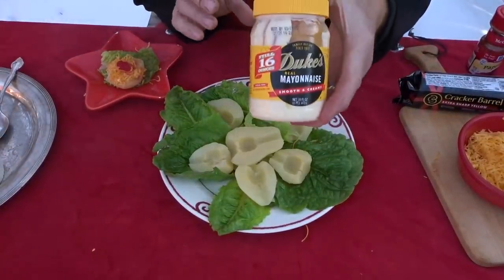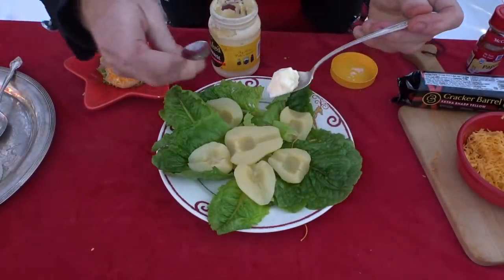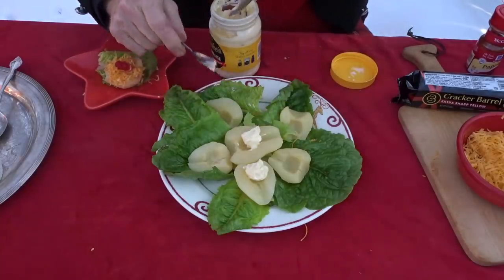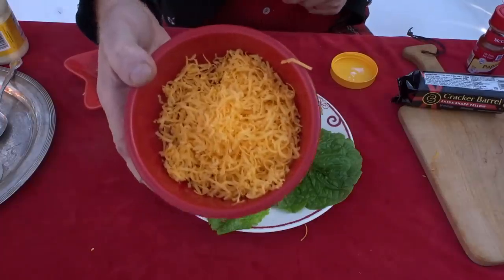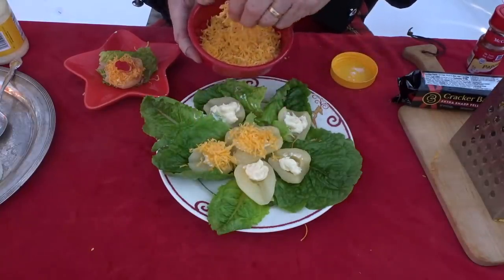Number one, take a lettuce — any kind you want. Back in the old days, mom always used iceberg, because people didn't use arugula or romaine that much. I've got romaine lettuce here, and I always considered the lettuce just as an appetizer. My mother would always try to say, 'It's a salad, son, eat the lettuce.' I never did. But it looks nice on the lettuce. Then you take your mayonnaise — I use a teaspoon from my mother's silver collection — and you put a dollop of mayonnaise right into the hole of the pear. Then take the grated cheese and put it right on top of the mayonnaise.